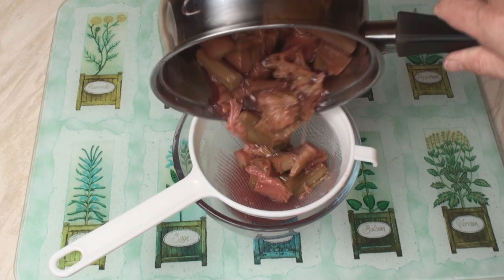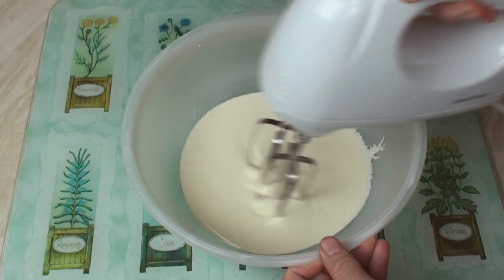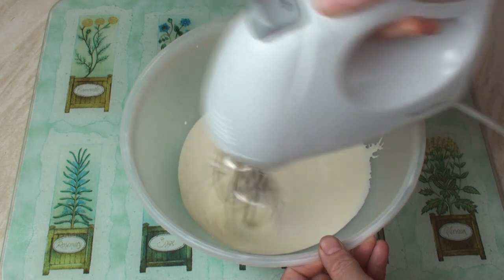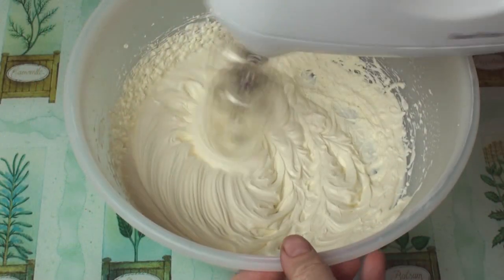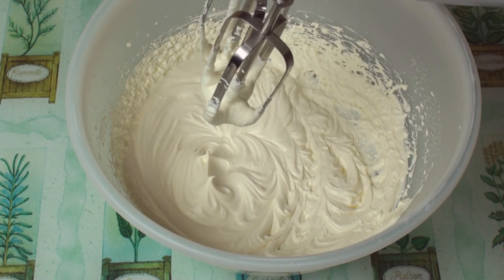Once the rhubarb has cooled, strain it and keep the juice. Whisk the cream to soft peaks. Mmm, peaky!